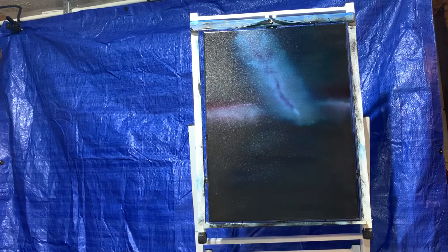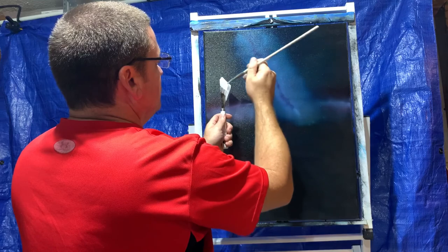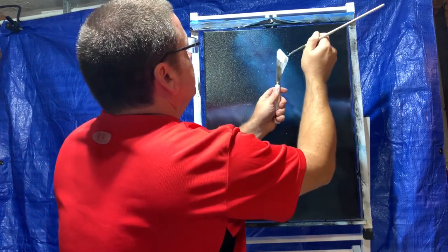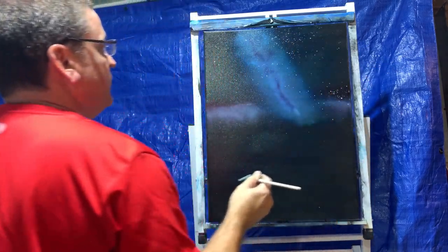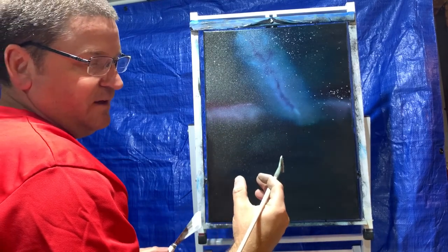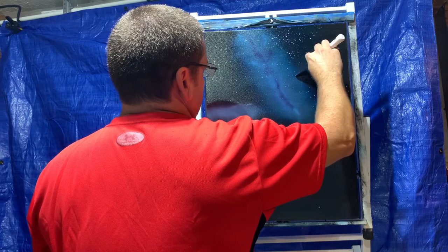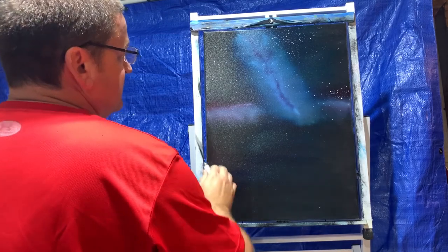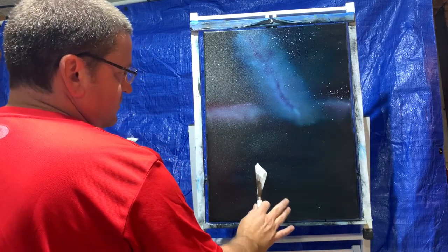I've got my fan brush all clean. I'm going to hold the knife and just flick the bristles across — it's going to make little tiny droplets everywhere. If I do it just right I can kind of control where they fall. Make sure they're spread out and not too thick, otherwise they're going to start dripping and running. If that happens just use your knife and make like a shooting star out of it — just grab one and make a little shooting star. Those are all the stars for the painting — you can do as many or as few as you want. I do this before the water so I don't have white in the water making it look too messy.